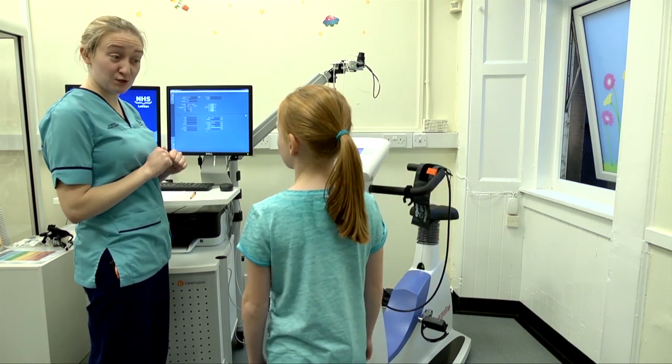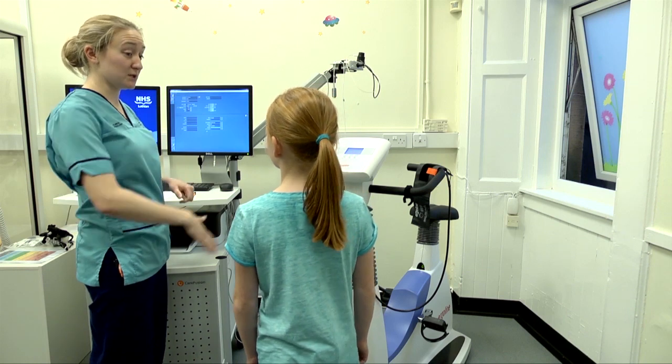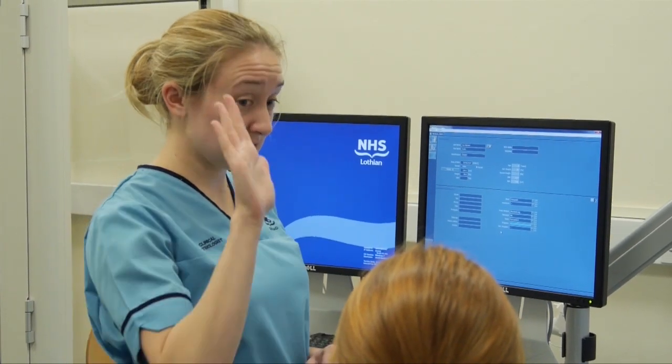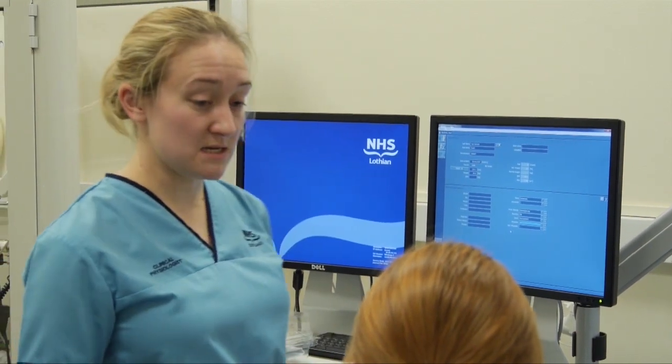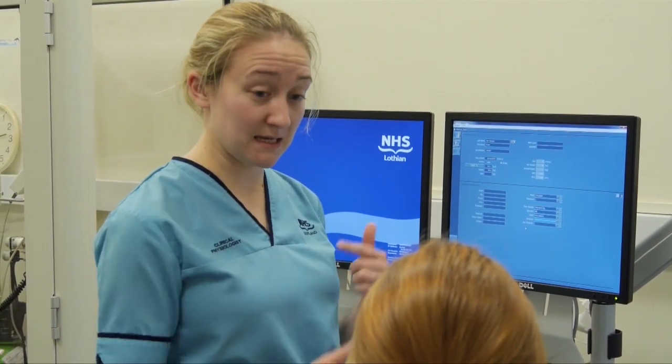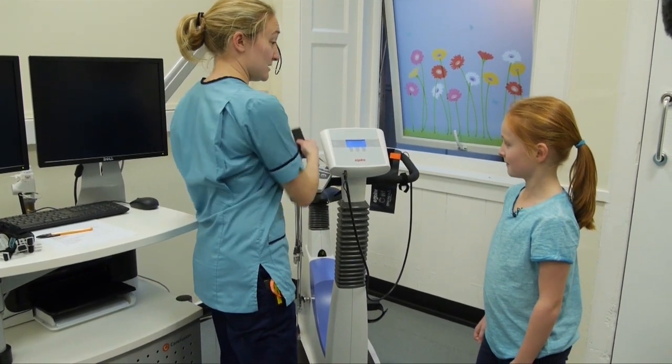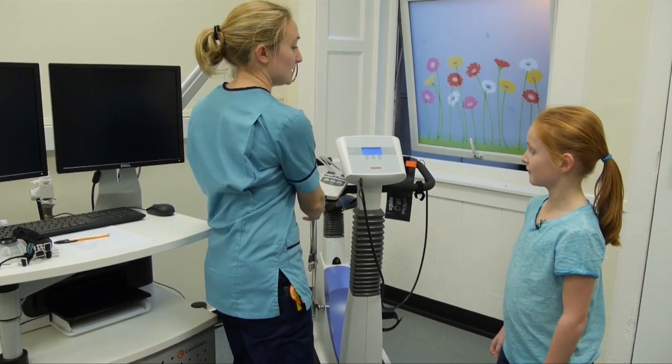If you really have to tell me something, you can, but use hand signals wherever we can. Now, when you get to the point where you really cannot do any more, I want you to stick your hand up in the air like that. Don't stop pedalling — stick your hand up. We'll hit the button on here that makes it nice and easy to pedal again. So what we'll do is take you through next door now for you to get your electrodes onto your chest and get you wired up.